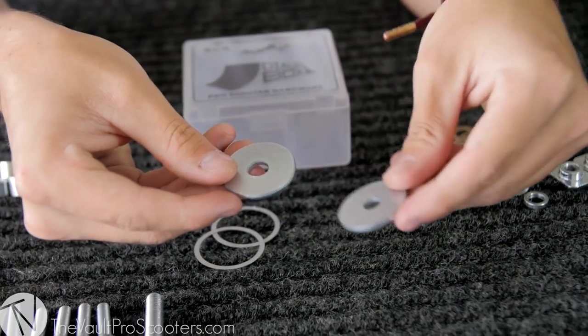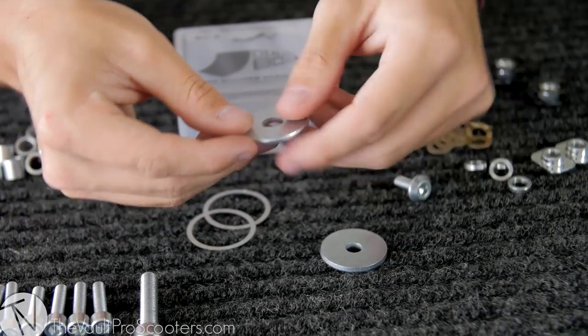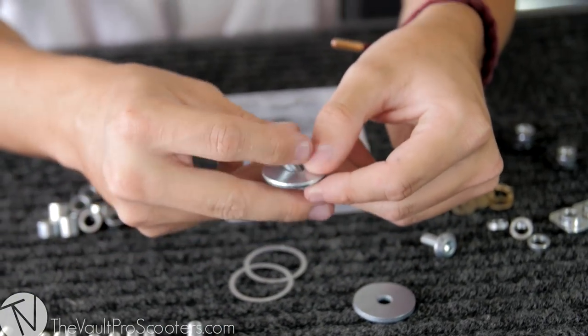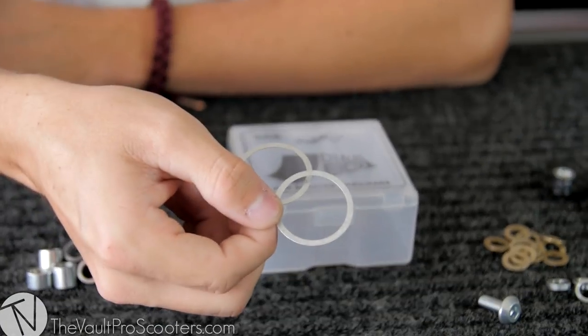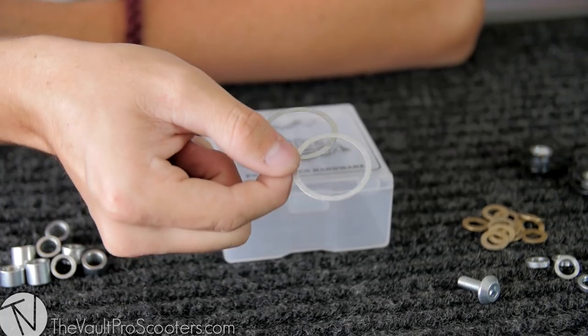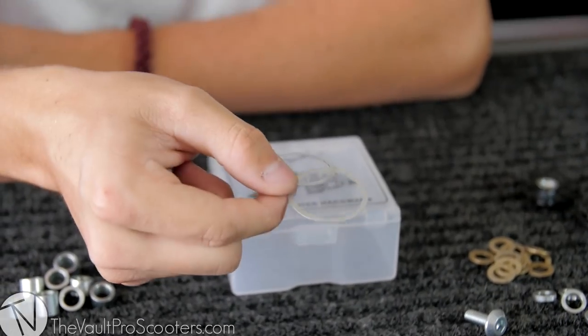Right here we have some compression caps. These are what go in your SCS along with a bolt to compress it down into your fork. And these are paper thin spacers — these will go under your dust cover to prevent it from rubbing on either the bearing or the deck.